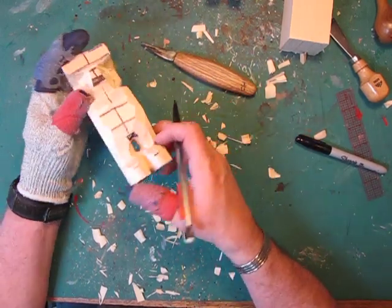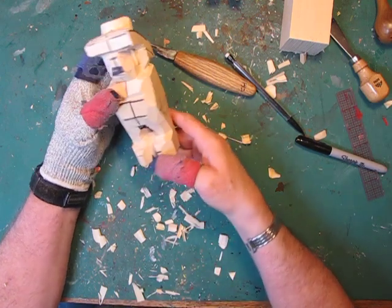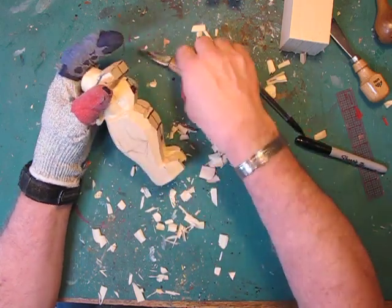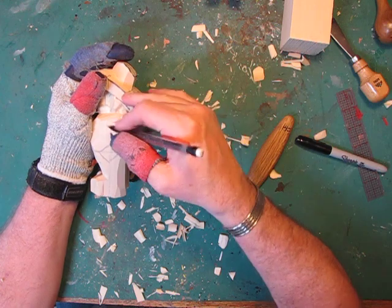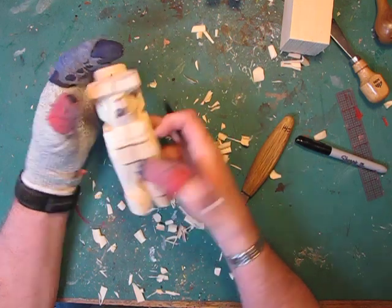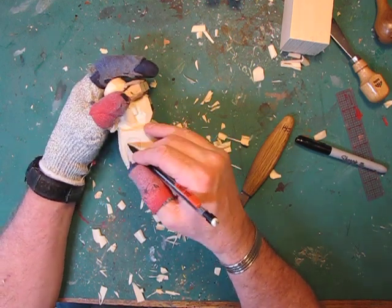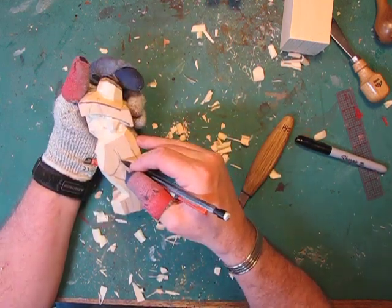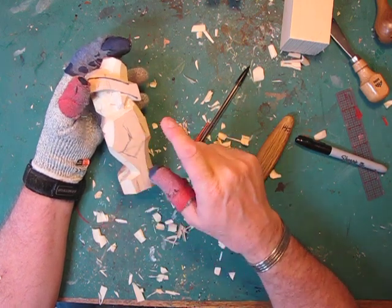We'll work on the leg shaping on your own. I want to cut in the arms — I'll do one and you can do the other on your own. I know where the arms are going to be; the shoulder is going to be somewhere around right here, so let's angle that just a little bit more back there. I want to start taking out this chip right in here. I've got a neat little tool that I'm going to show you that was made by a guy I met down at the John C. Campbell Folk School.